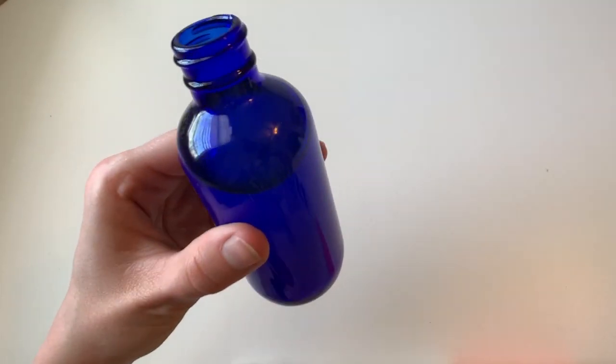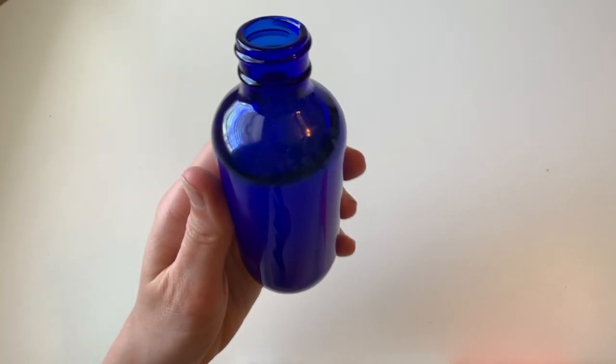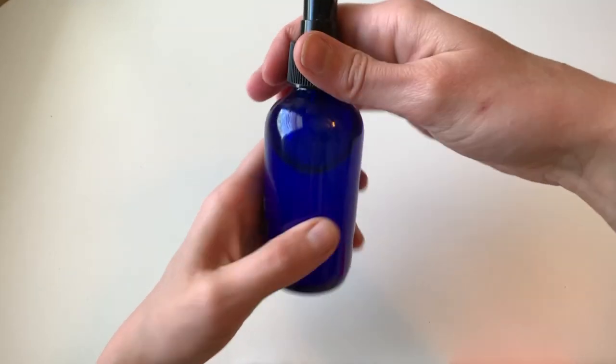And 15 drops of lavender. Once everything is in the bottle, go ahead and seal it and give it a really good shake. Make sure to shake before applying as well. And just like that, you have bug spray.